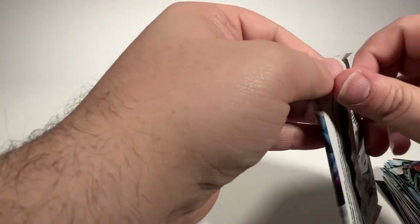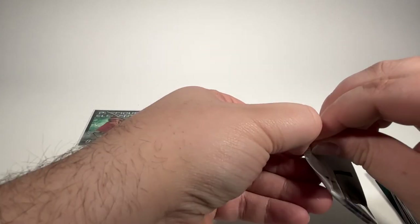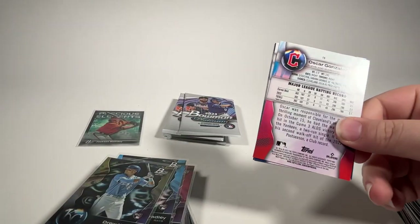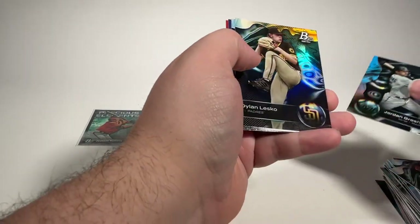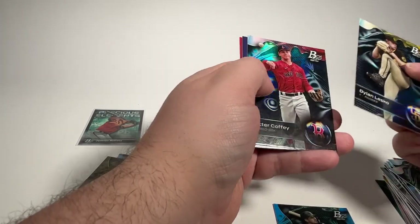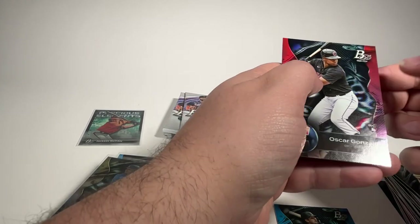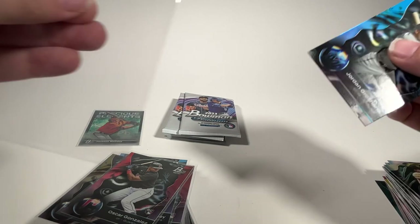We're still looking for our second autograph of the box. Jordan Groshans' rookie card. Dylan Lesko. Cutter Coffee. Chris Bryant. And Oscar Gonzalez rookie card — we'll get him sleeved up along with the Groshans.